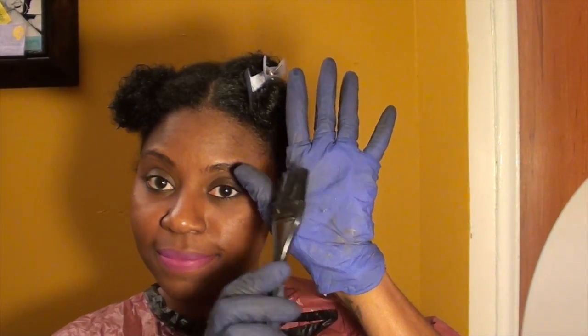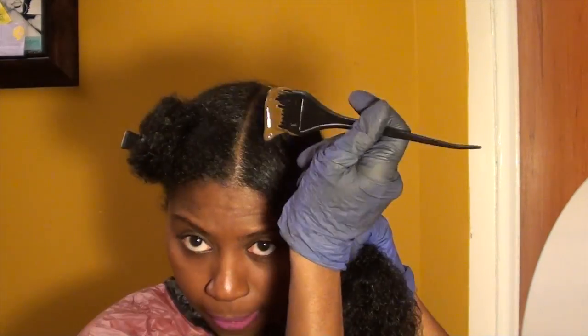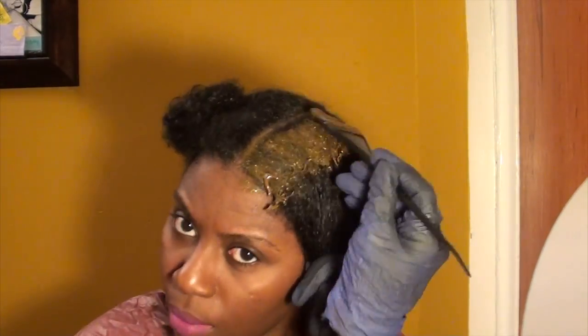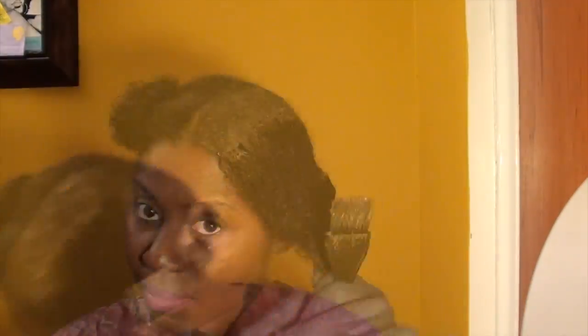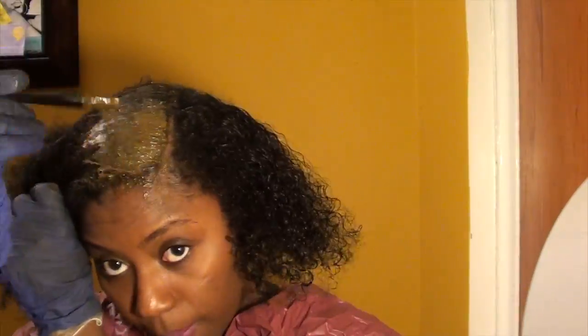Start by sectioning clean, detangled, unconditioned hair. I section mine into four parts, making it easier to manage. Next, apply gloves — I double up in case they rip or tear. Using your color applicator brush, start applying henna one section at a time. Try not to get any henna on your skin or clothing. Keep a towel or paper towels handy to clean up any messes or spills. Make smaller parts within each section to ensure each strand is equally covered.